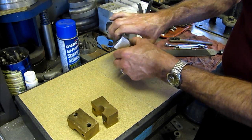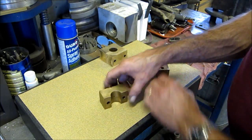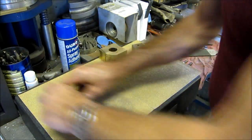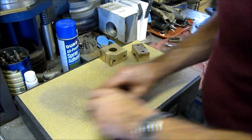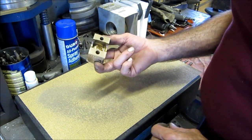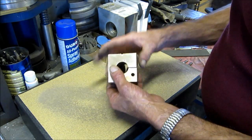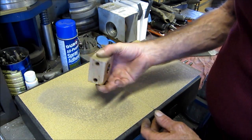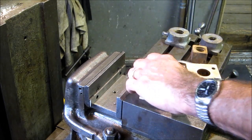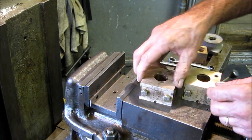There's one set that is at least square enough to locate it in the vise again. Let's do the other one. Second set done. Now we're assembling these blocks to get ready to bore them.